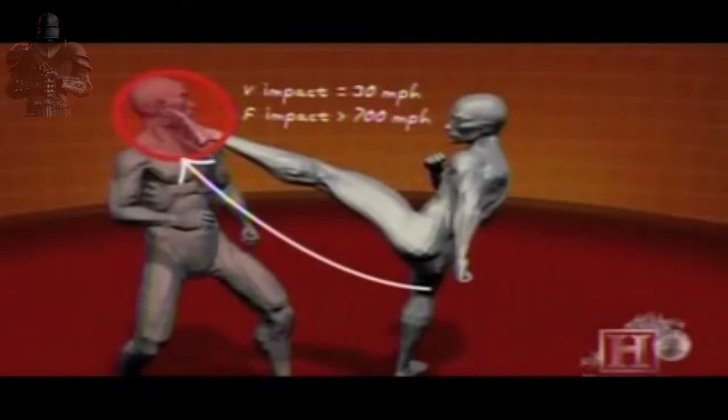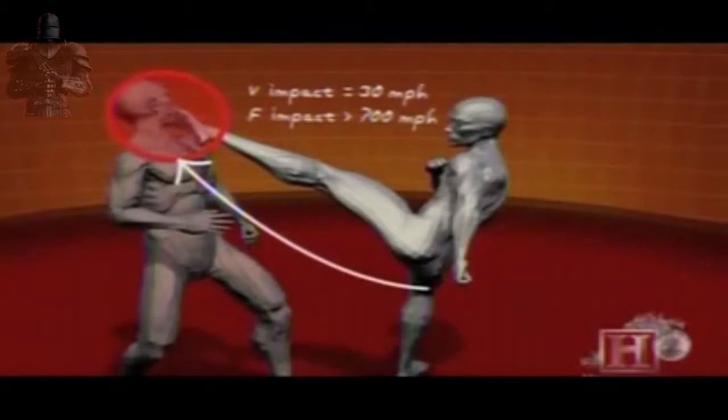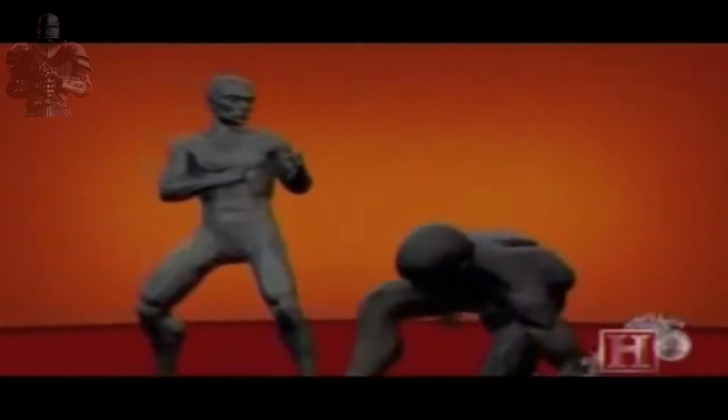The Tornado Kick is a study in controlled chaos. A quick spin confuses your opponent, then one knee is thrust into the air, launching your entire body high enough to fire a powerful kick. The momentum generated by your body weight rotating freely, combined with a powerful hip thrust, creates a devastating blow of over 700 pounds of force upon impact.